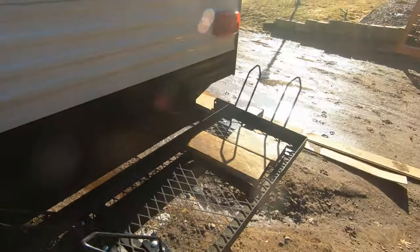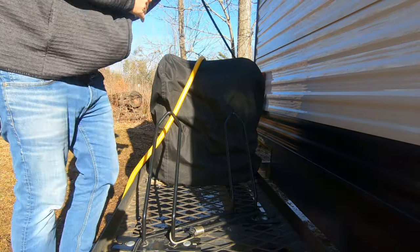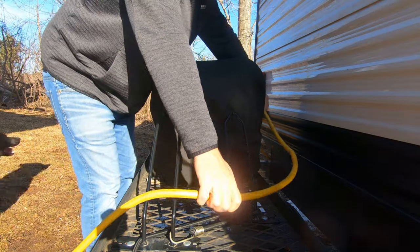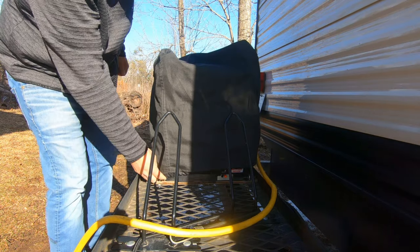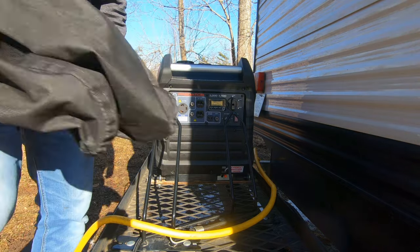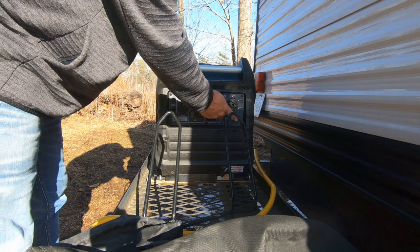I'm going to need two hands for this so I don't lose them. This one stays underneath in the back — power cord. It hasn't been started for, I don't know, probably close to a month now. Half a tank of gas. I use only premium, ethanol free.